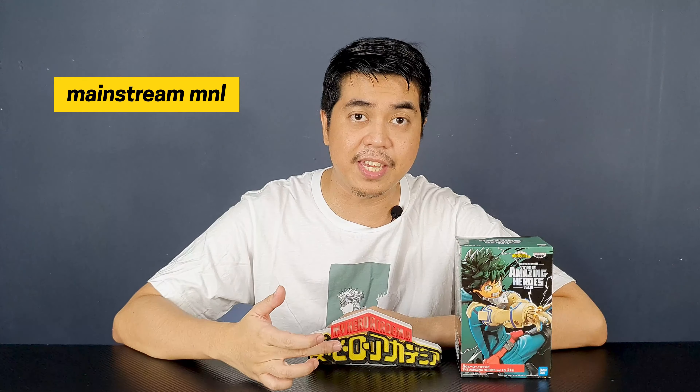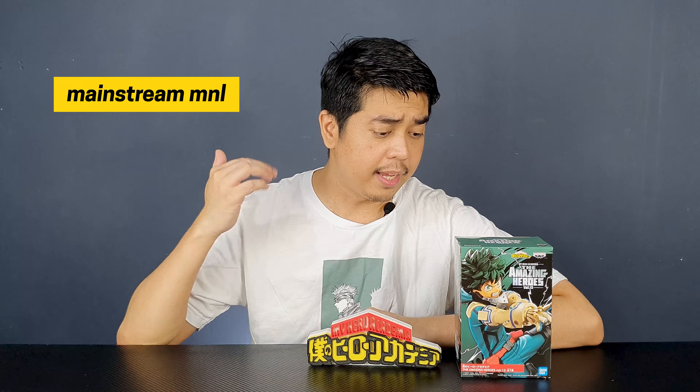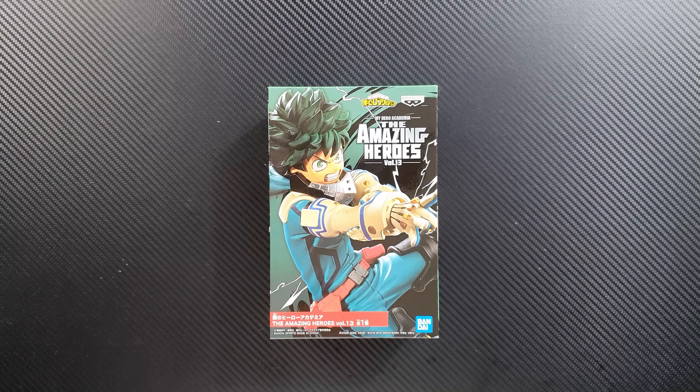Of course he is wearing his new costume. Before I forget, I want to thank Mainstream Manila for this figure — thank you very much, Mainstream Manila. Now let's see what the Deku Amazing Heroes Volume 13 looks like, so come and join me and let's unbox the figure.